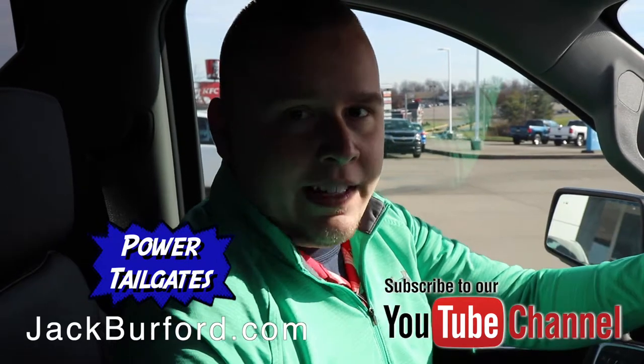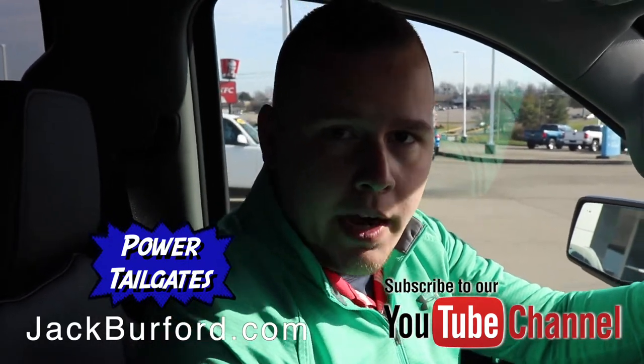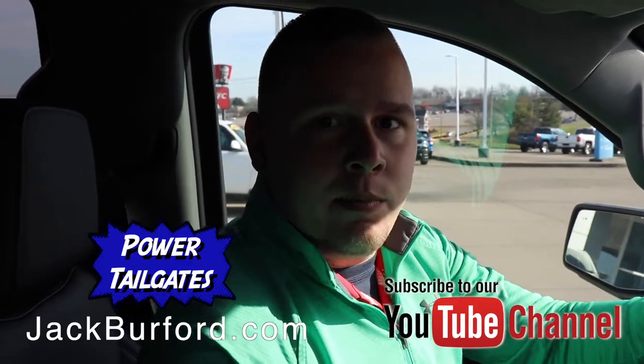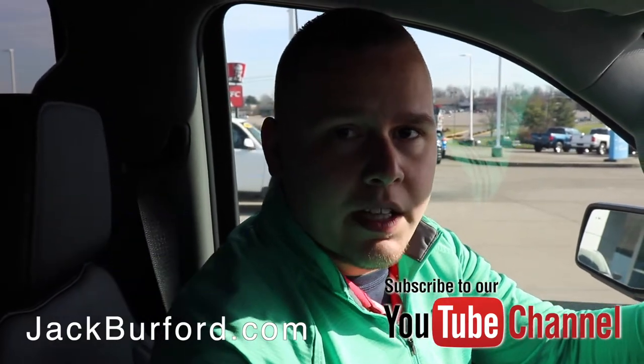That's today's feature. Remember, visit us online for more information at jackburford.com. Don't forget to subscribe to our YouTube channel and feel free to comment below. We're located at 819 Eastern Bypass in Richmond, Kentucky.